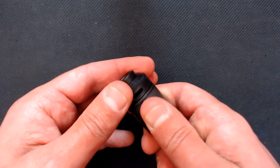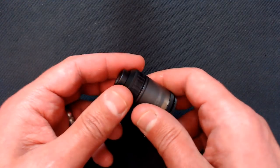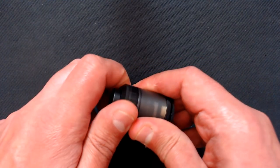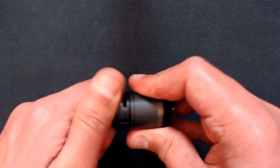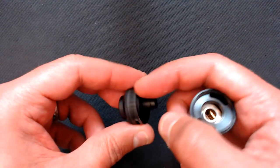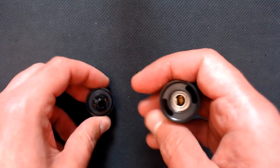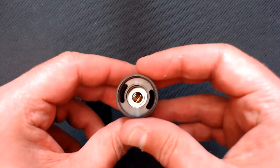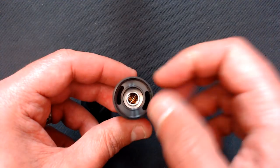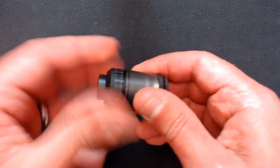Luckily I had a heads-up from my colleague reviewer WGD Vapes at the expo — he told me that the top section is all one piece, so I didn't have to find that out myself. It looks like you've taken off half the tank, but you actually fill it via these huge kidney-shaped ports here, and that's where your airflow goes too — so don't fill down the middle. Big thanks to Duane for pointing that one out.